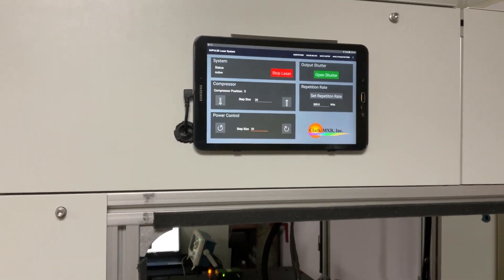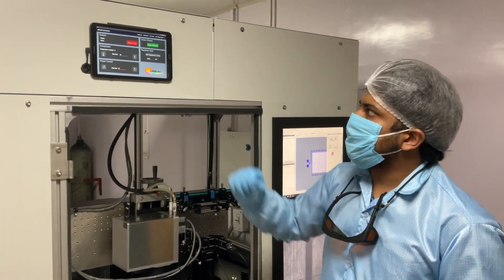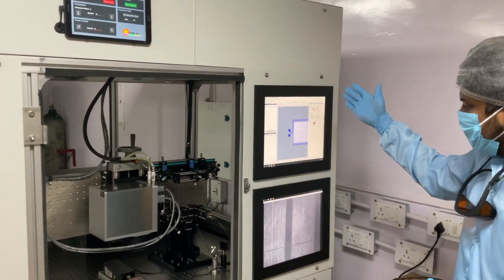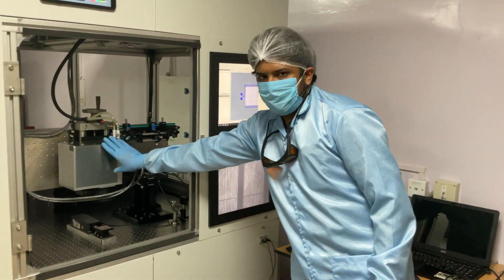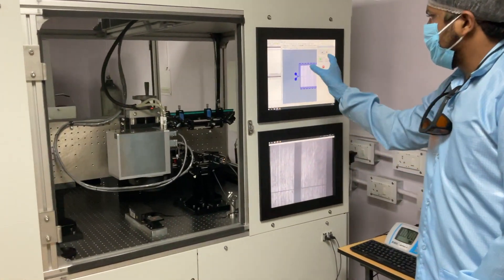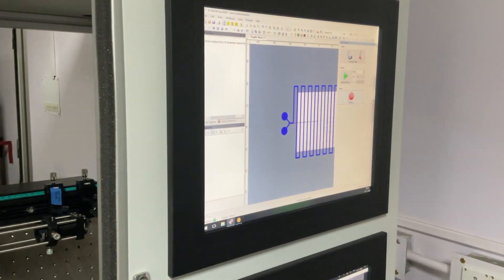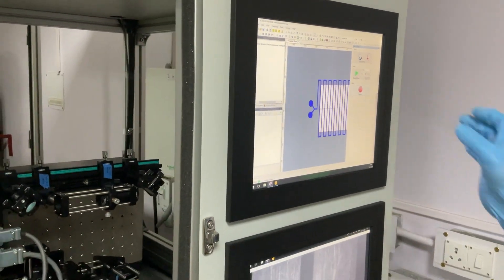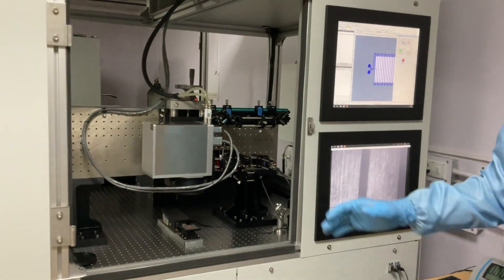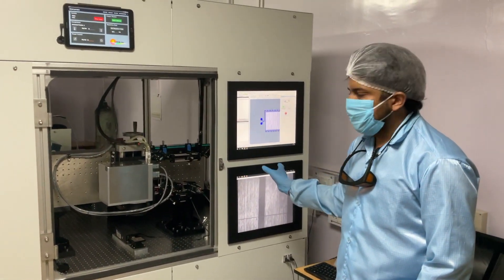We have currently optimized the system for repetition rate values from 200 kHz to 1 MHz. There is also a computer here with software installed to control the galvanometer scanner motors. This software is from a company called Scanlab. We will be importing or drawing geometries inside this software, and we can use the camera to see the machining in real time. Now let us see the procedure for starting the system, loading a geometry, and doing the machining.